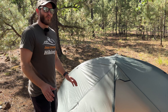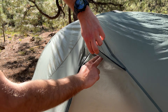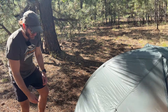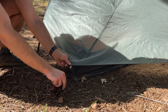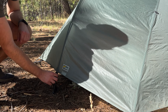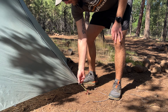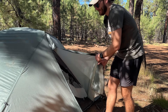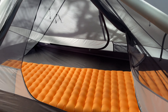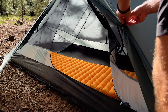While I still have the rainfly on, let's talk about some of the ventilation. You can see the peak vents here — they let a good amount of moist air out so you prevent some of that condensation on the inside. The rainfly attaches to the corners with little clips, there's another clip at the arch pole, and of course it gets staked out for the vestibule. Speaking of the vestibule, if we open this up, you can see the amount of space you have. It's not a ton of space, but it is plenty enough to fit a backpack and some other pieces of gear.